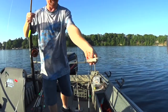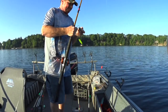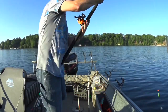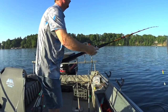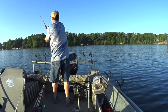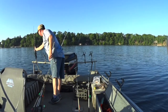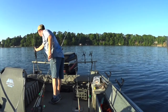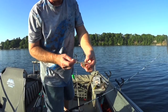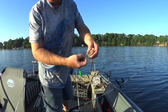Same concept, just a big gizzard shad here. Going to cut it right through the top of the head. Just a perch chunk — going to go right through the top of its back.